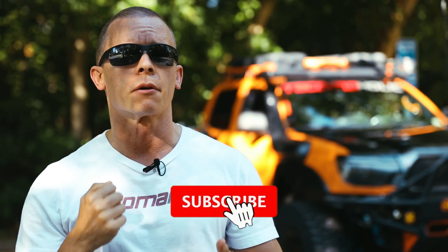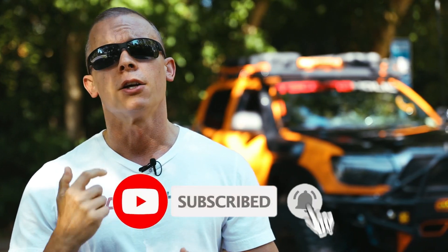Welcome back to the Tacomaholic channel everybody. In today's video we will be going over a sweet bed rack option install from Hook Road. I would like to start by thanking Hook Road for reaching out and asking if I wanted to review some of their products. I selected the bed rack first, and even though I'm not running a bed rack on my Tacoma, I reached out to a local Tacoma buddy to hook him up.